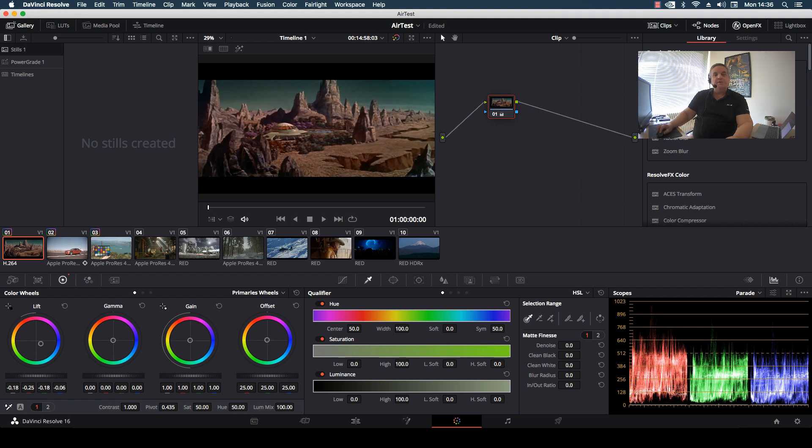Now we don't want to go down too far, because if we go down too far you see the blacks are crushed. We want to go just to the edge like so. And now what we want to do is take the gain and bring it up.